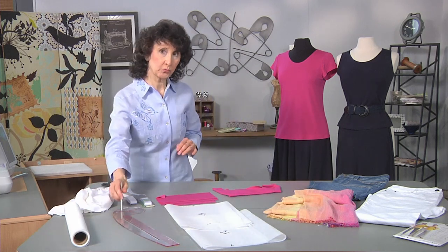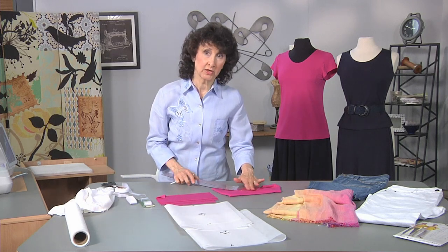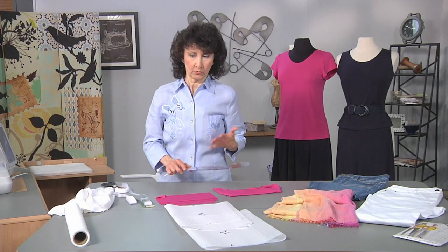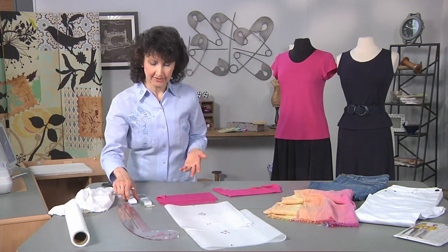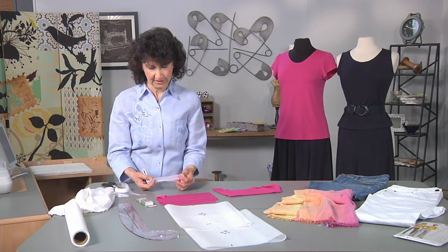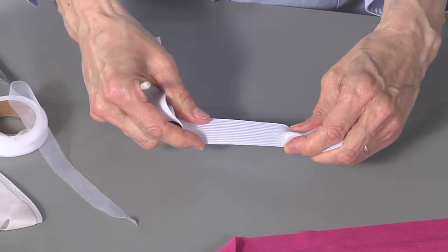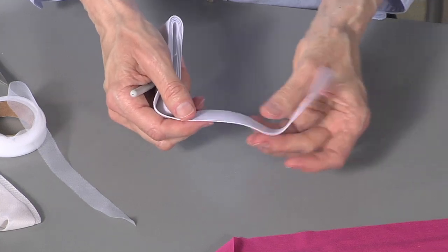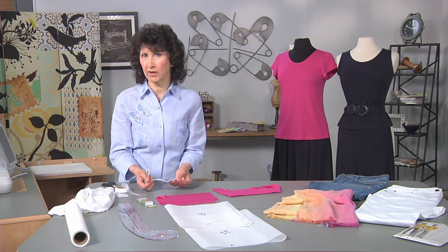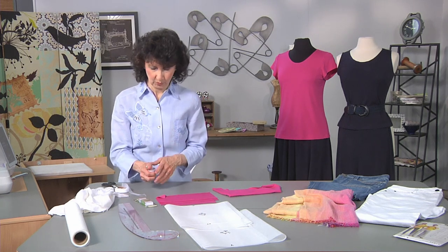A curve ruler is ideal for changing the neckline curve — making it a little less scooped or a little more scooped. For elastic, I really prefer elastic that is non-roll, so it doesn't crush. I can easily insert this into the waist without having to topstitch through it, and not be concerned with it rolling over and bending while wearing it.